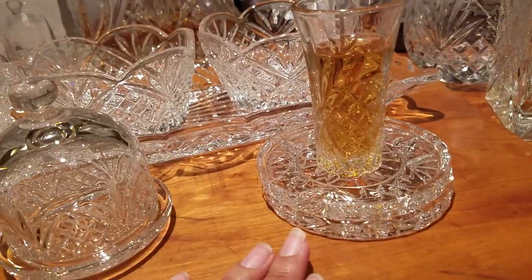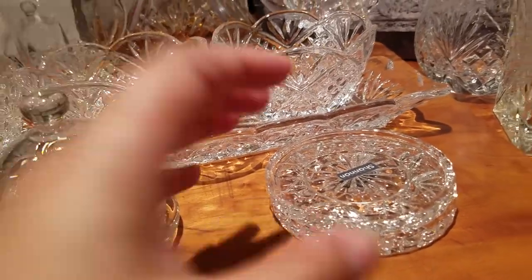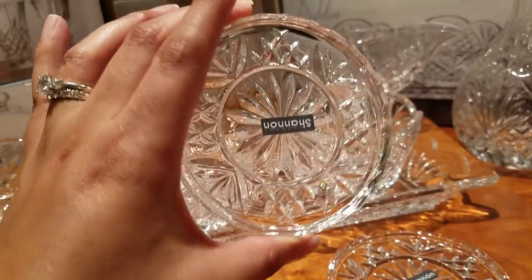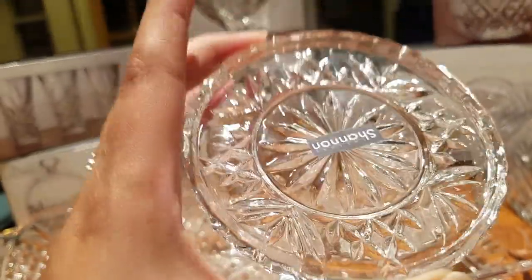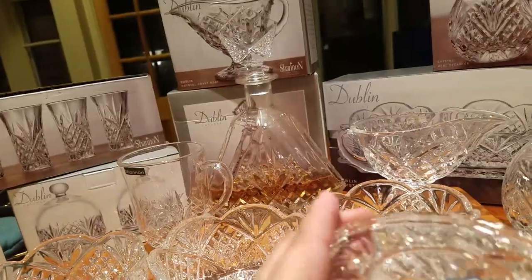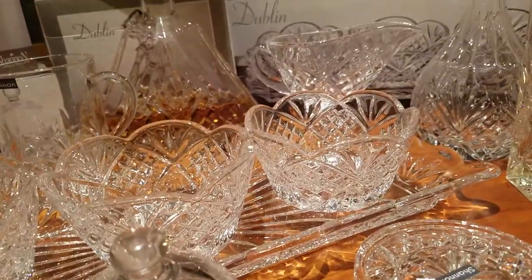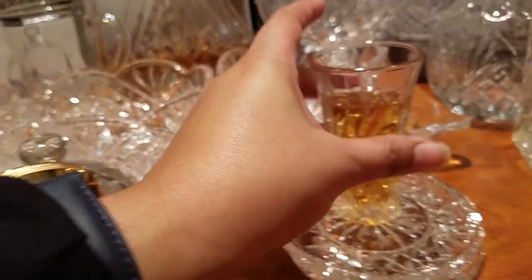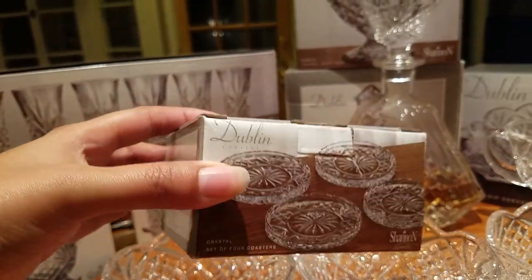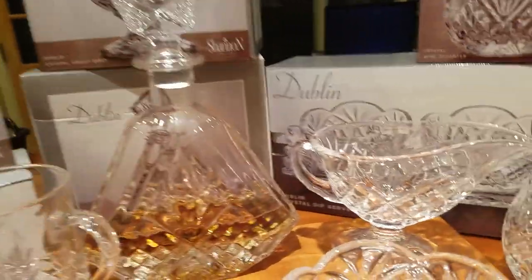For the coasters, this is one of the things I fell in love with — I purchased four boxes and I might buy more. We have a set for the dining room, the kitchen, the bedroom, and the guest bedroom. These are Crystal by Shannon Dublin. Each box of four was just $4.99, retailing for $11.99.